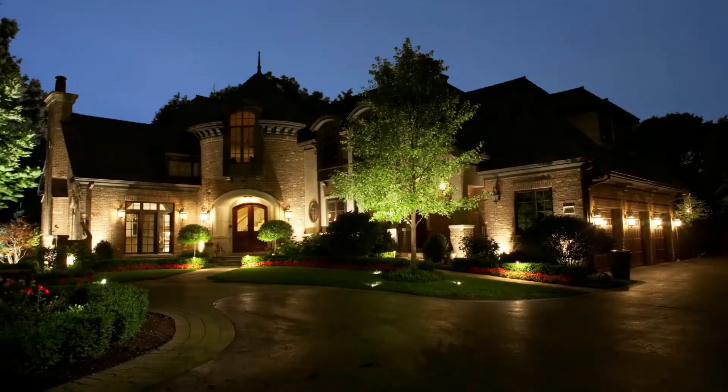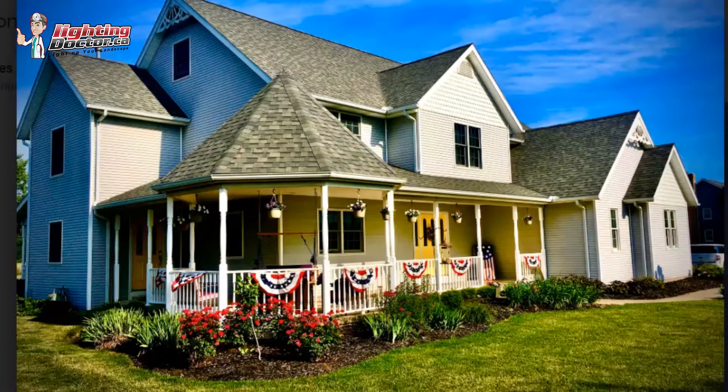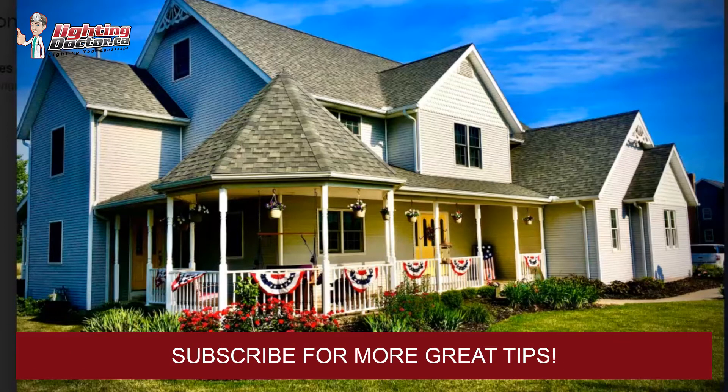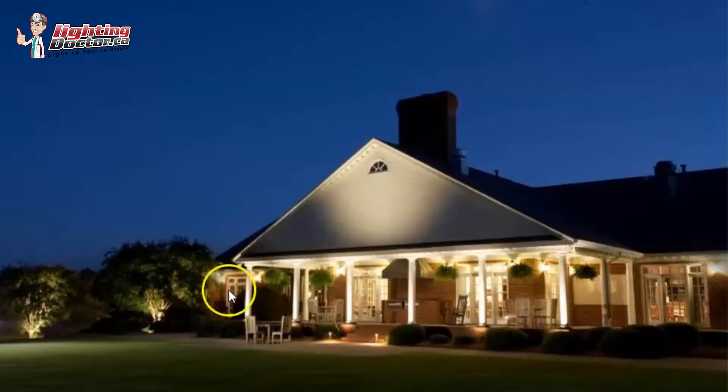Hey Kent, thanks for your email and your pictures. Great house for landscape lighting — it's perfect. I'll show you some examples and things you could really do to make it pop. I'll talk about a couple of things: one is the front columns and porch area, which is perfect, and you can really make some things look nice. I'll also talk about second-story lighting.